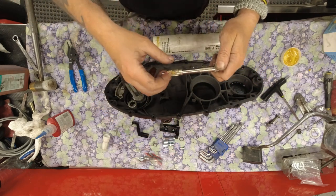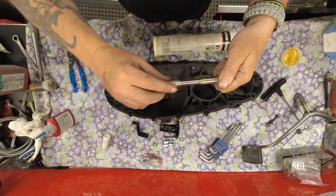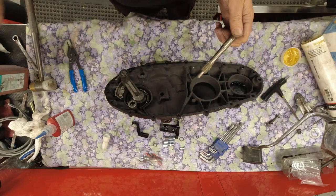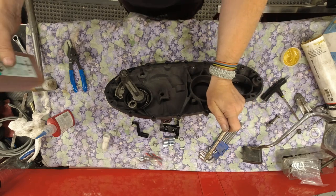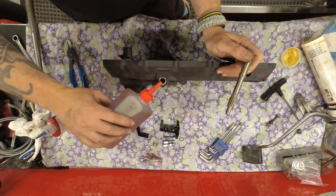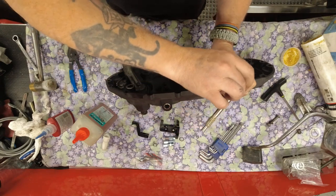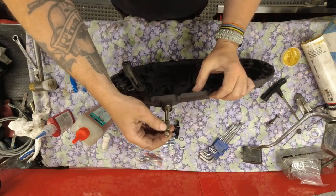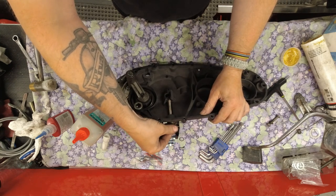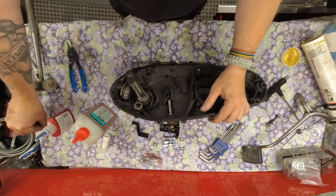Put ample grease in the splines at the bottom, and I also like to have a little dab of gear oil in the bearings themselves. Then slot that puppy in there - that's how that fits.